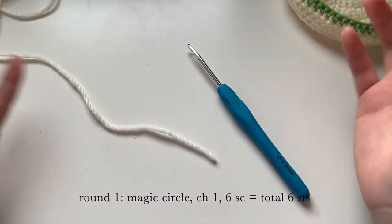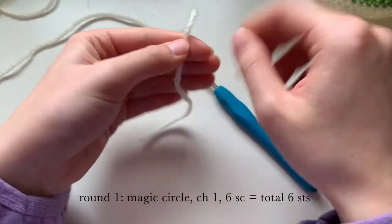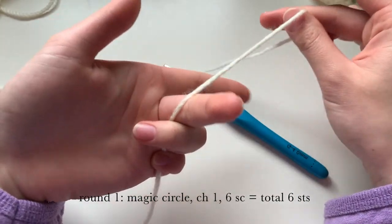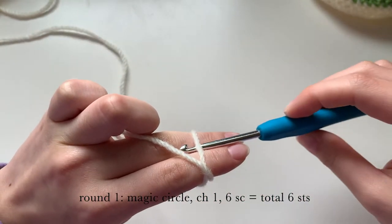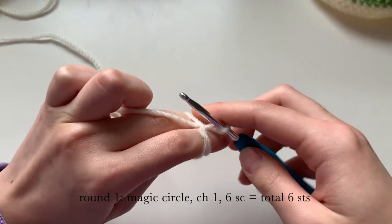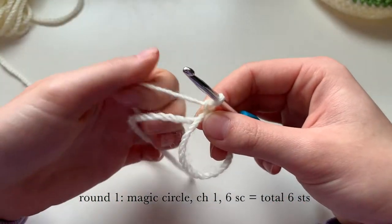Now on to making the mushroom. We're going to start again with the magic circle, using the cream color yarn. This is how I hold my yarn while I make the magic circle — making an X shape with the yarn. On the back of the X we're going to chain one.